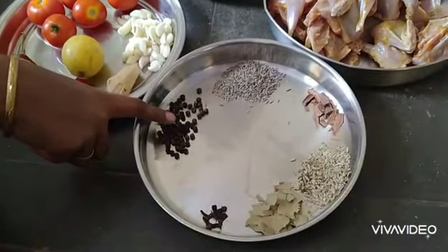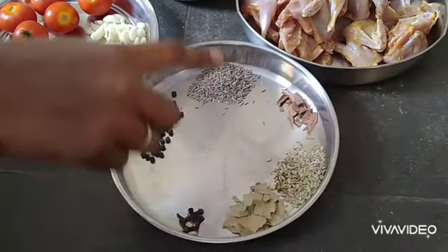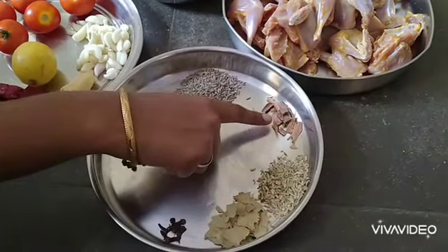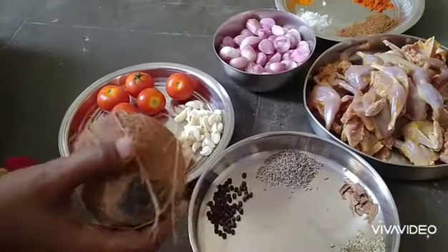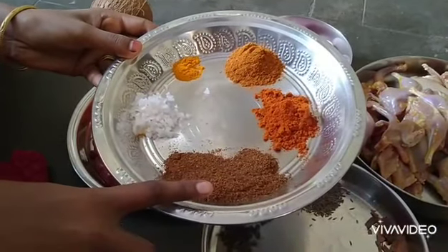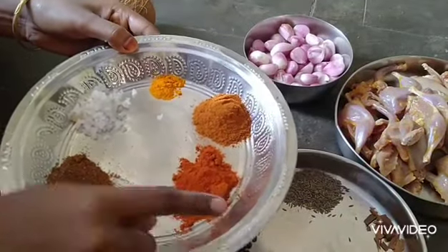Add 1 teaspoon of tea, 1 teaspoon of cranberry, and 1 teaspoon of sauce. You can add 1 teaspoon of sauce to taste. Add 1 tablespoon of the sauce.